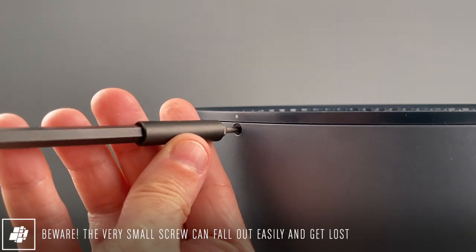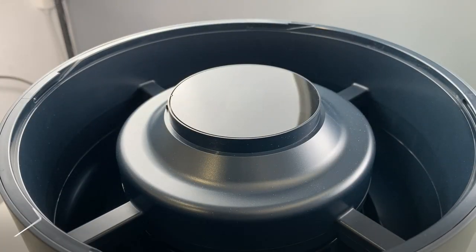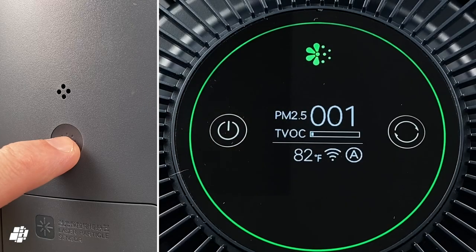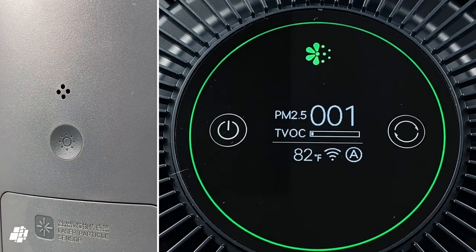One nice update is the ability to remove the grill, although beware that little screw as it's easy to lose — which was nearly the case on my very first attempt at removing it. Another new feature is the option to dim the display or turn it off entirely; only the two buttons remain on at all times, although they're not very bright.